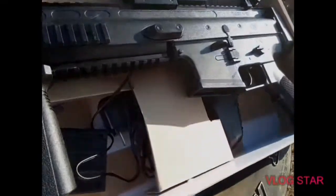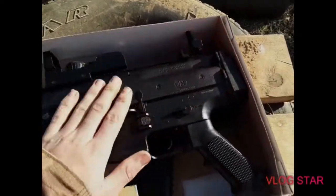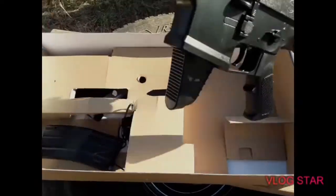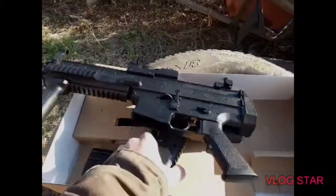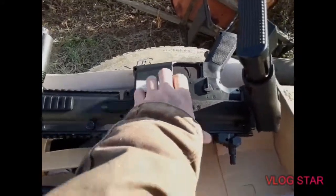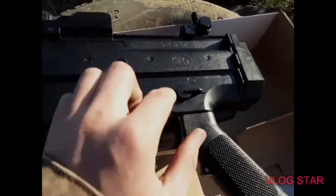Now apparently the stock is foldable, which is nice. It has flip-down iron sights — actually really nice. Here's the gun itself, it's really nice. It's got a little lock-up right here for your stock.